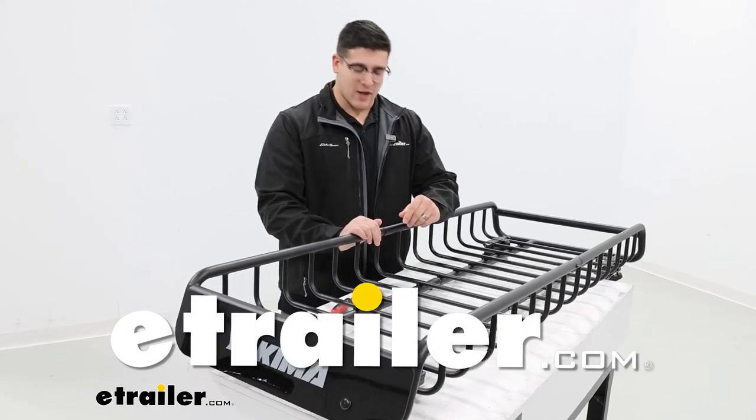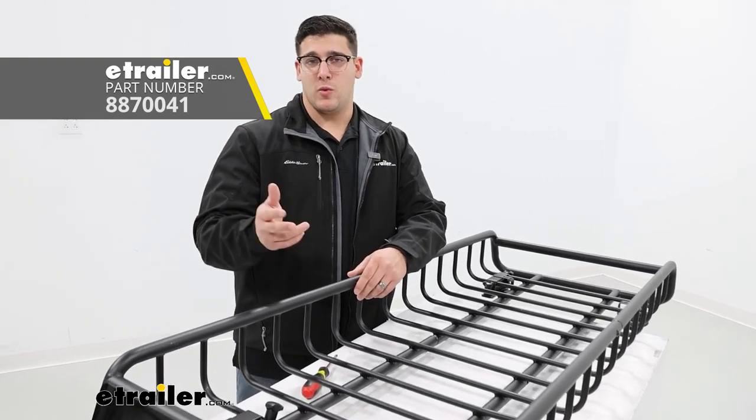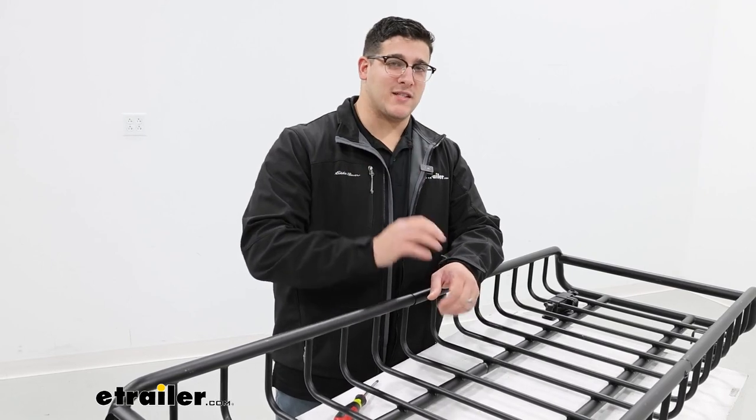Hi, Matt with E-Trailer, and today we're going to talk about the replacement screws for the Yakima Skinny Warrior, Load Warrior, and Mega Warrior. So let's take a closer look at how to replace them.